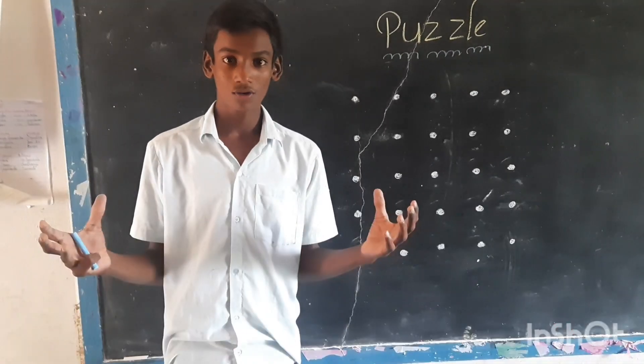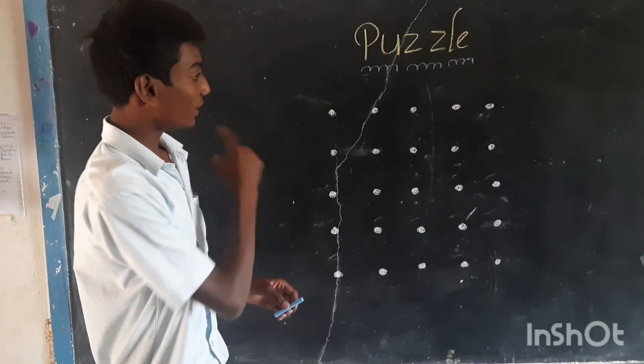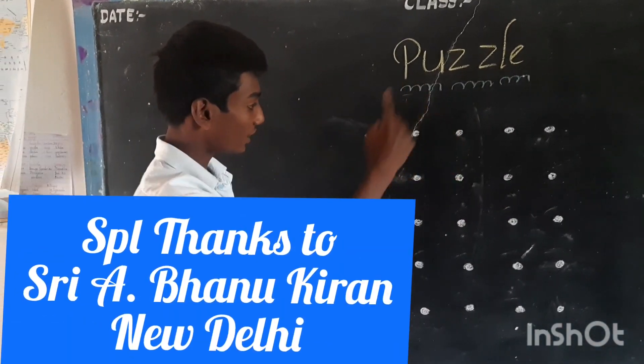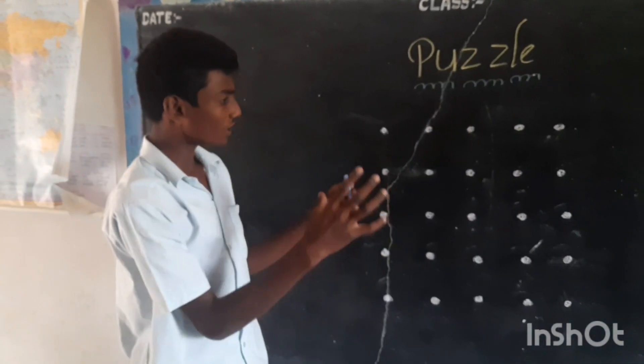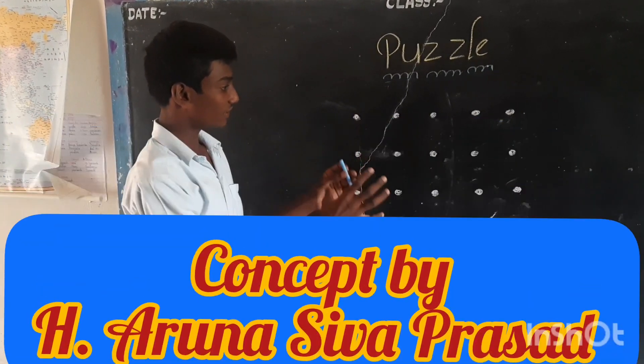Hello friends, today we are going to discuss a simple puzzle. Here there are 25 dots having 5 columns. We have to join all these 25 dots using only 8 lines without lifting the pen.